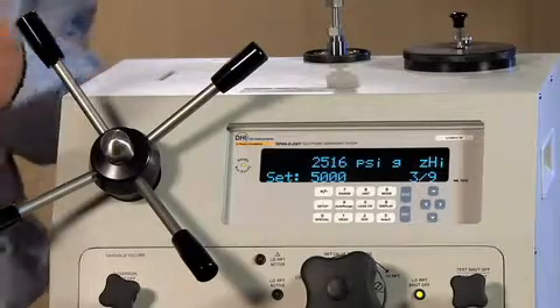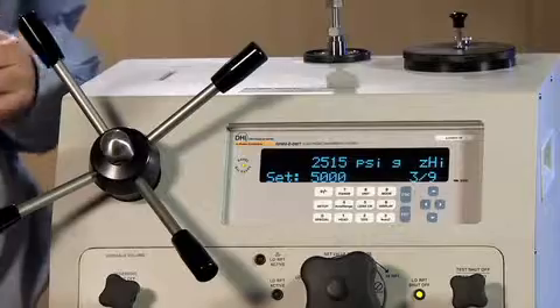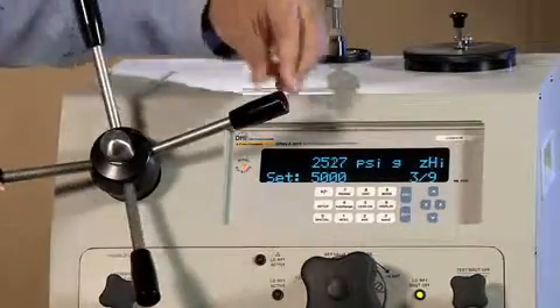And it says: set 5,000 psi, 3 of 9. So now let's go ahead and go to 5,000 psi.